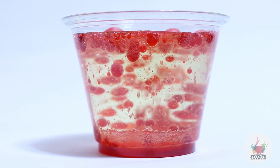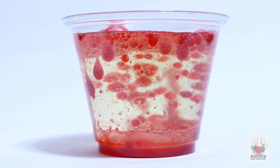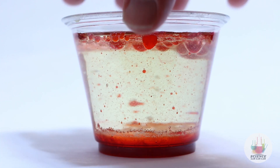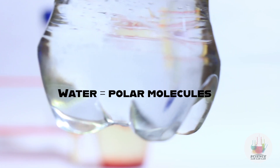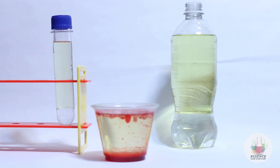Why does this mixture of water, oil, Alka-Seltzer tablets, and food coloring act this way? It comes down to the fact that oil and water don't mix. Why doesn't oil and water mix? Water molecules are what are called polar molecules, which means that they like to bond with other polar molecules. Oil is a non-polar molecule. This causes oil and water to stay separate from each other.